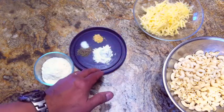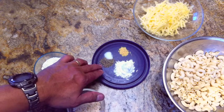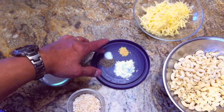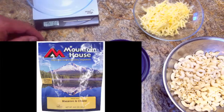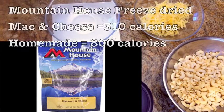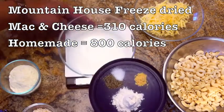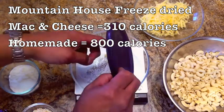The complete recipe is included at the end of this video. One of the advantages of making mac and cheese is calories. A Mountain House freeze-dried mac and cheese contains 310 calories, while a homemade version is 800 calories — and you really need a lot of calories when you're backpacking. So this is a great way to go.